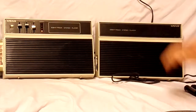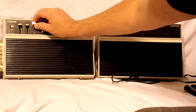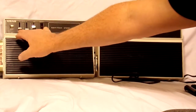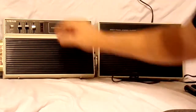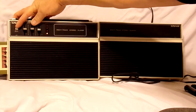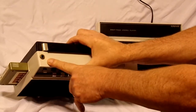Both speakers are working and it sounds really good. There's your tone and bass controls here. These two are left and right channel. You've got your channel select over here — you push it down. It's also got a headphone jack on top, though it doesn't specifically label it.